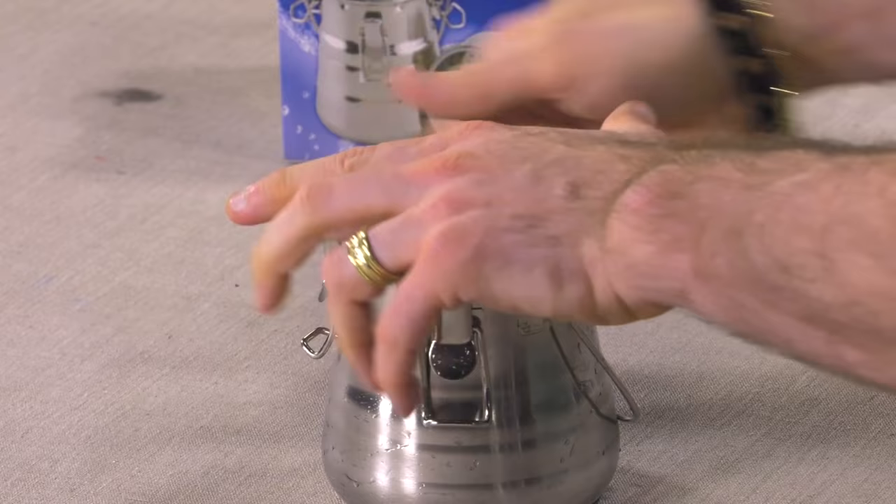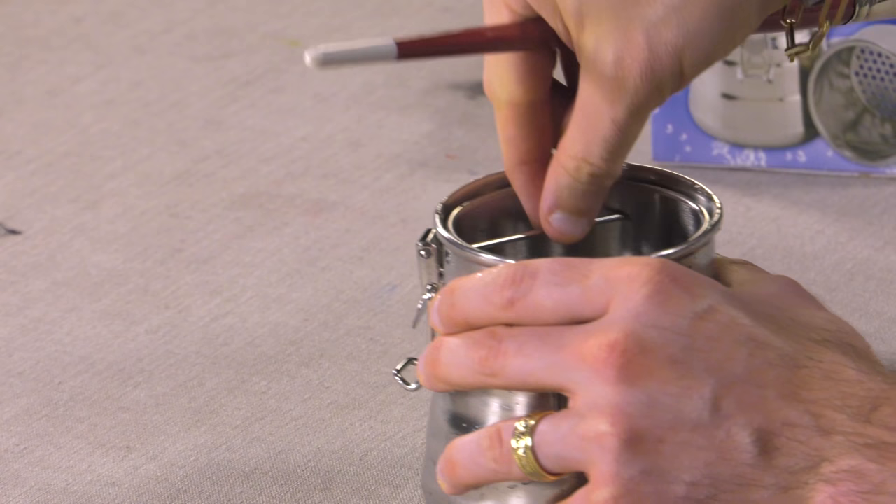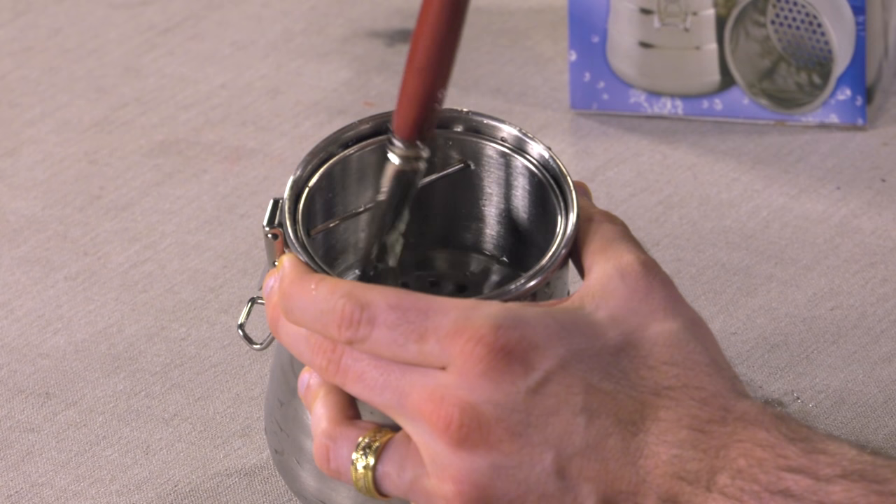If you've never used one of these before, the reason it's so great is that it not only allows you to clean your brushes easily, but it allows you to reuse your solvent, and I'll show you how. There are little grates that allow the solvent to come through, and you can scrape your brush across that to clean your brush.